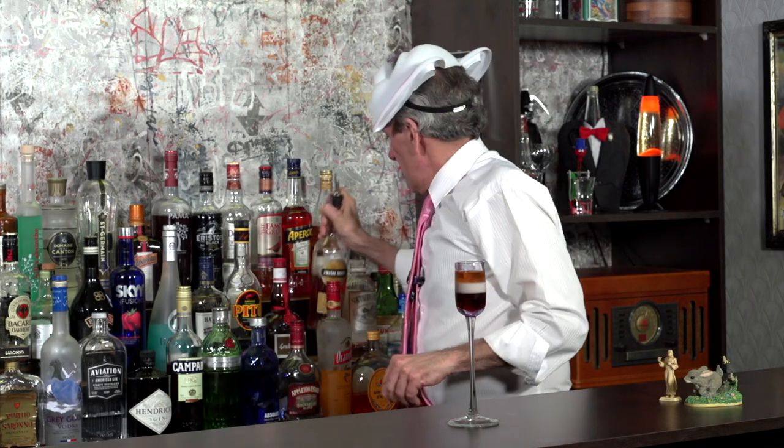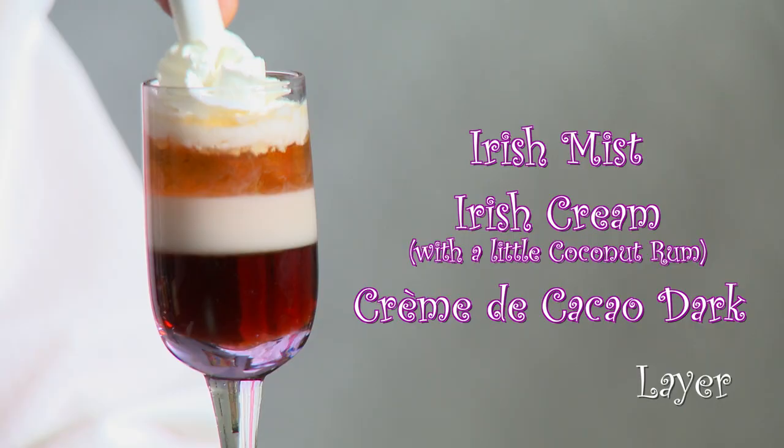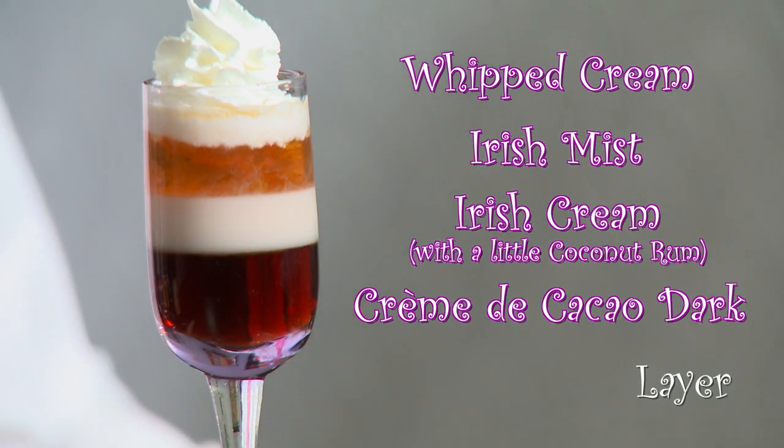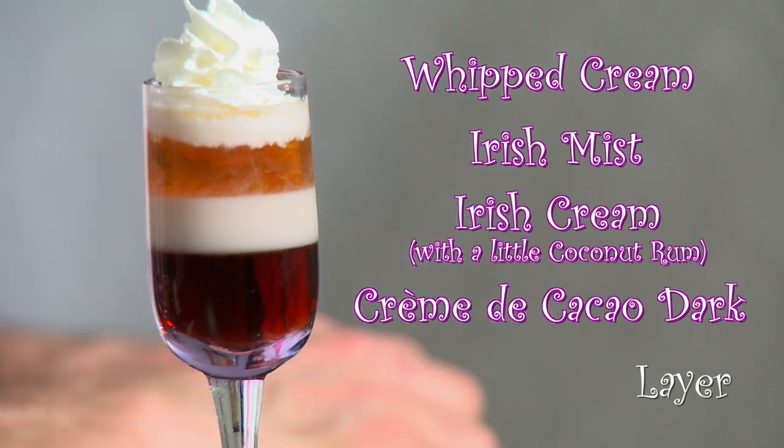Just layer this on top. You want to leave a little room on top there for your cottontail. I've got some real whipped cream here and we're just going to... there we go. Oh yeah. And to finish it off, we've got a very special little rabbit. Oh, baby. Yeah.